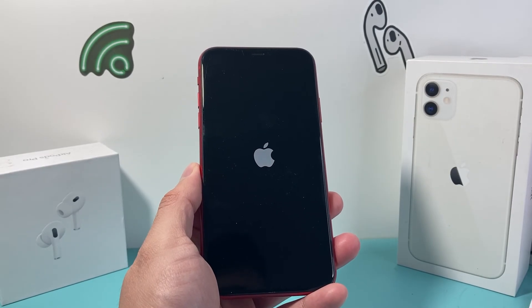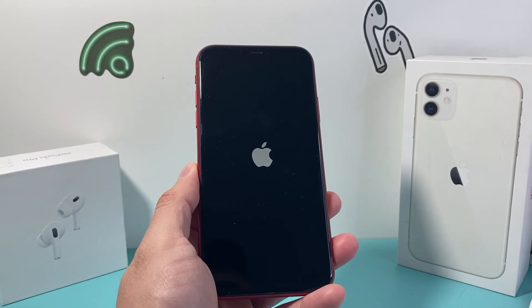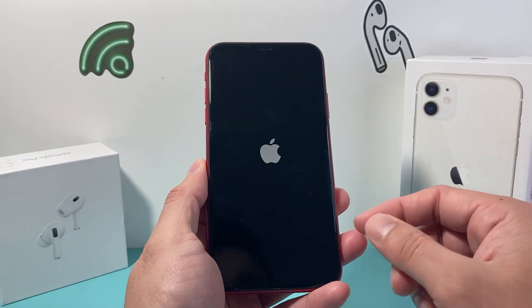And if so, please do consider hitting that like and subscribe button for more tips and tricks for your iPhone and other iOS devices. See you guys next time.